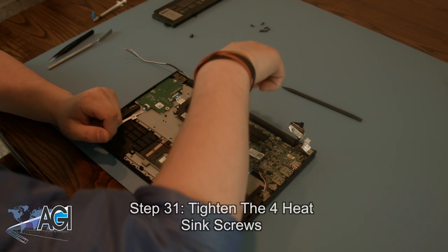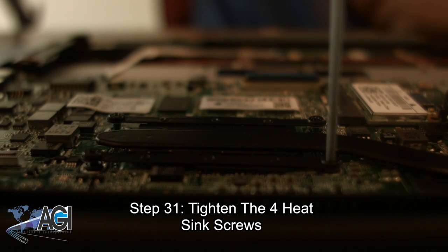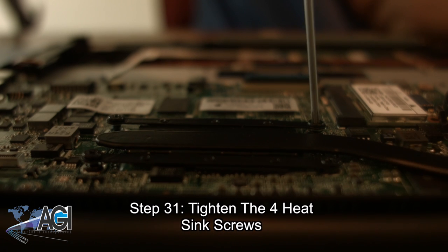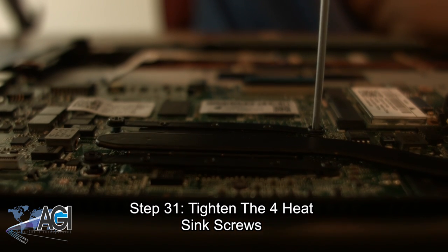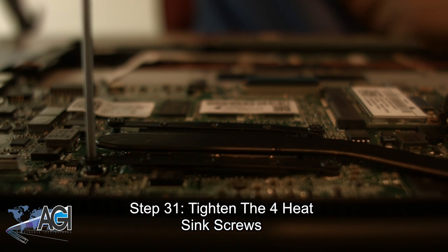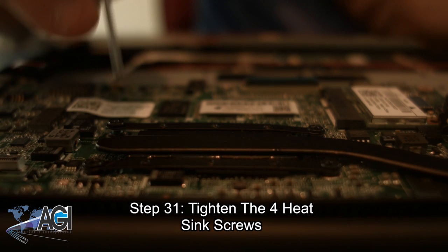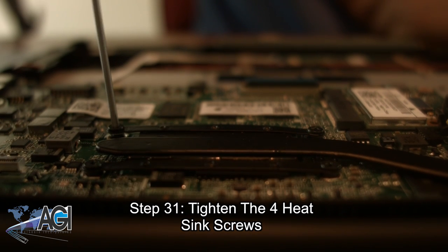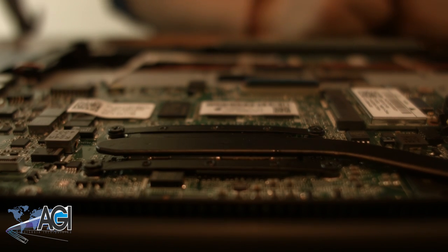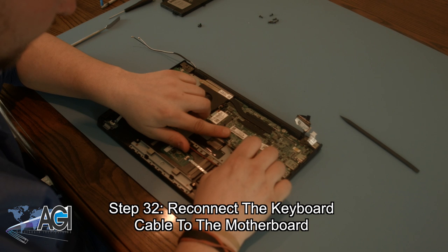Next, you will tighten the four heatsink screws. Now, you can reconnect the keyboard cable to the motherboard.